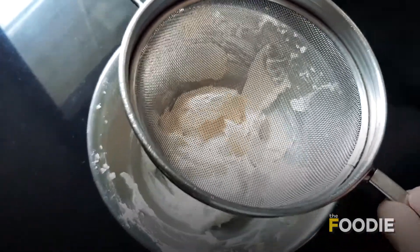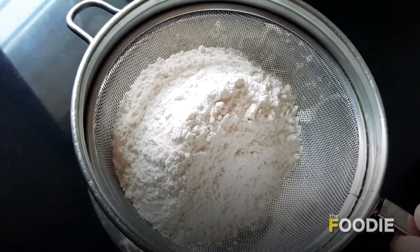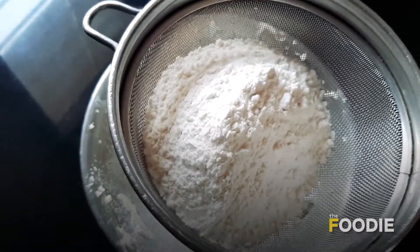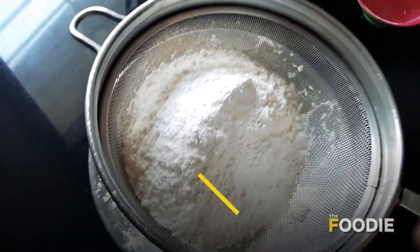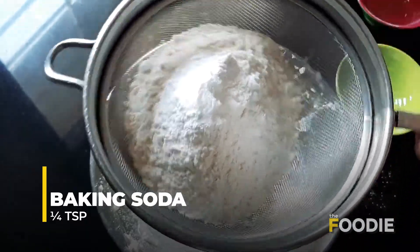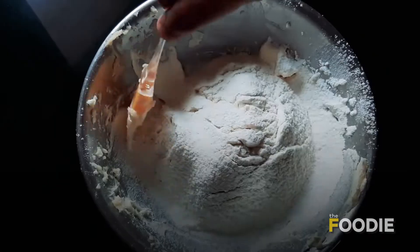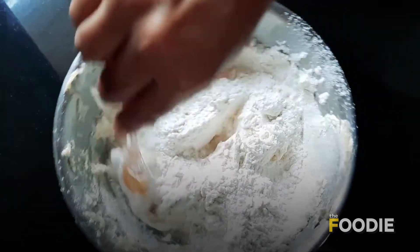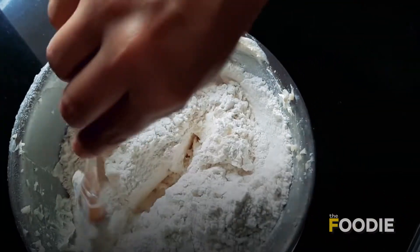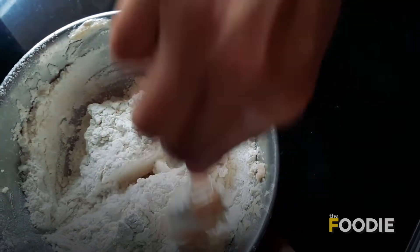Now I am going to put a channi and sift the dry ingredients. Here I have 1 and a half cup of maida — all purpose flour — which I am adding to this. I have 1 teaspoon baking powder and 1/4 teaspoon baking soda, and I am going to sift this. We gently mix, trying to mix in one direction. Use a cut and fold method — you cut, you fold.